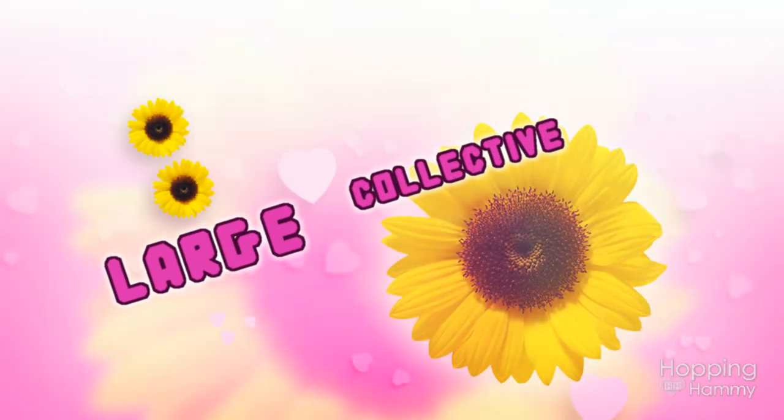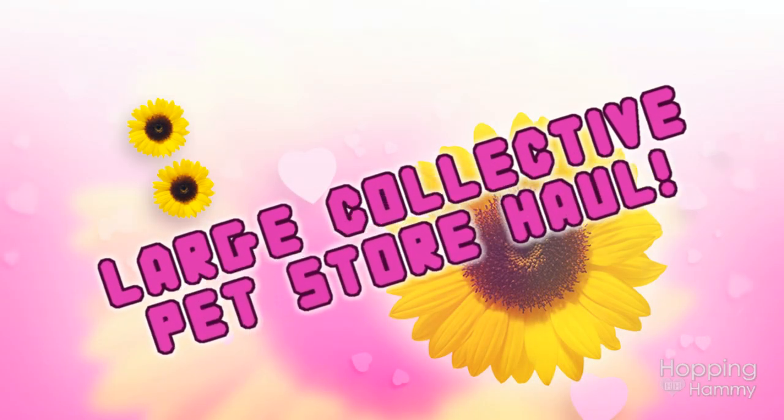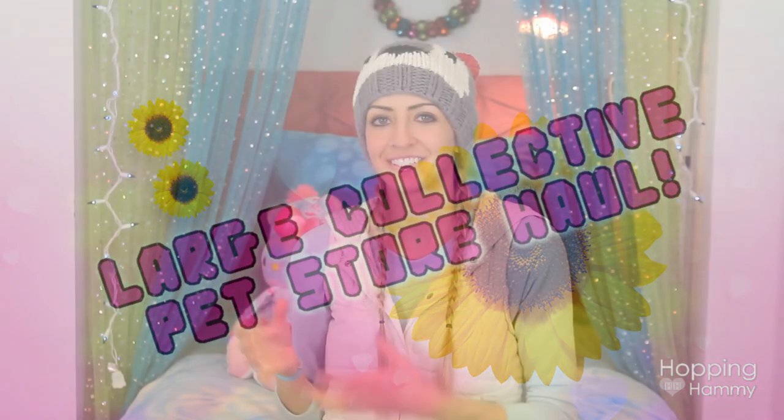Hey guys, it's Hopping Hammy, and I haven't done one of these sit down on the bed and show a whole video for quite a while, so I thought that it would be fun to do. Before we get started, I would like to take a brief moment to admire my beautiful Christmas trees one more time in my room.